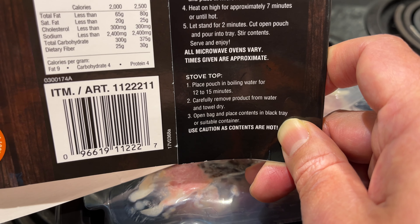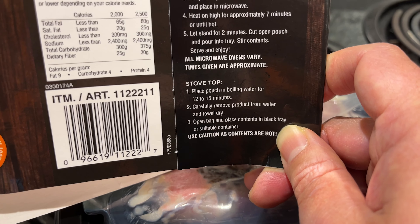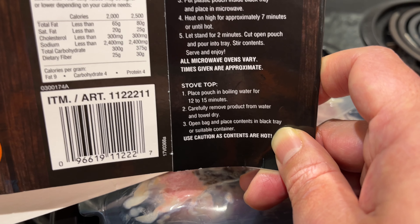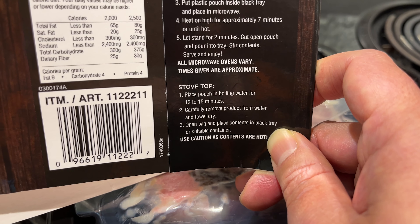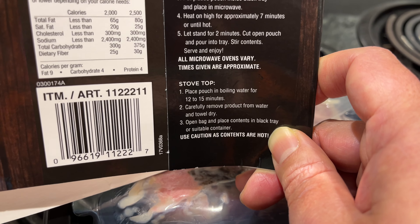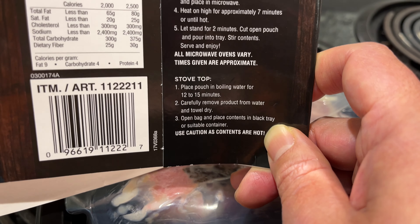The stovetop option: put it in boiling water and boil it for 12 to 15 minutes. You could call it a boil sous vide — I'm making that up.